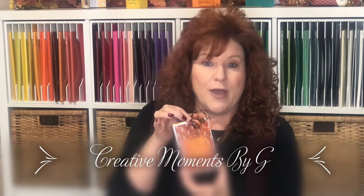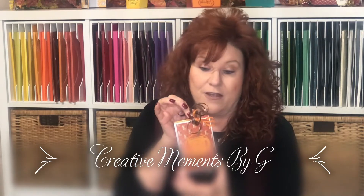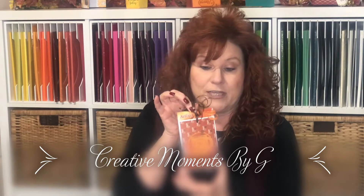Look how cute this is! And then all you have to do to get the cider out — lift up, and then it goes right back down. So excited to make this. Let's head over to the crafting table and get started.